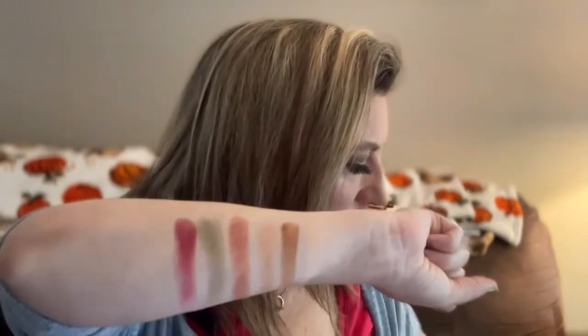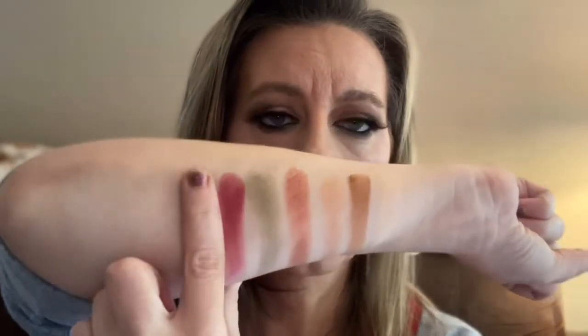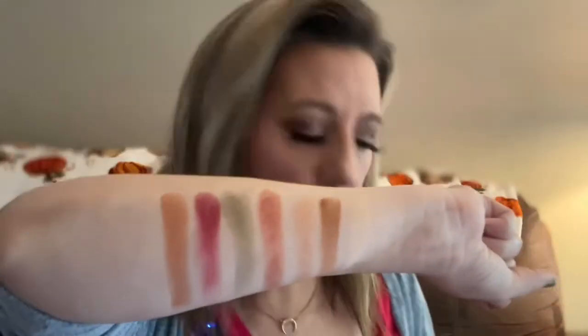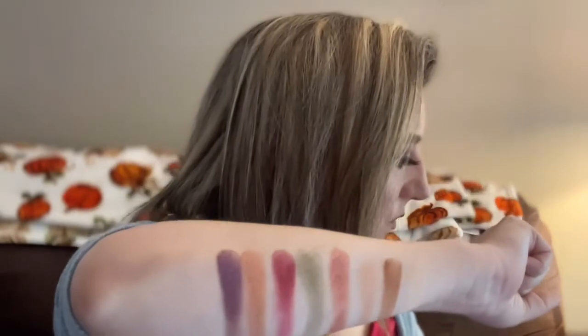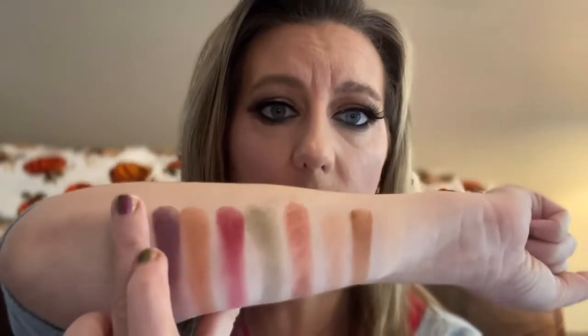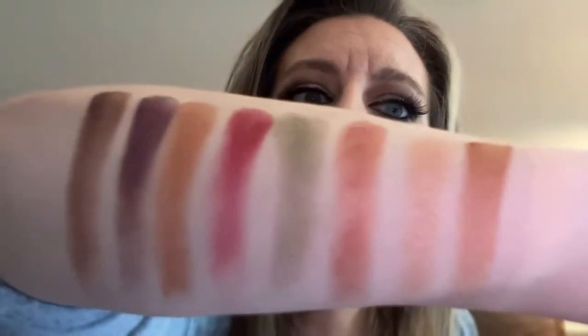Then we have Charm, which looks like your traditional bronze metallic. Then Hidden Garden — the berry purple on the outer end, a metallic deep plum. And the final one is Alchemist, a darker brown that will deepen your look along with that purple if you want a smoked-out look, which is what we did today. You can see the purple, a little bit of the darker shade, and the green — there are all of the shades in this palette.